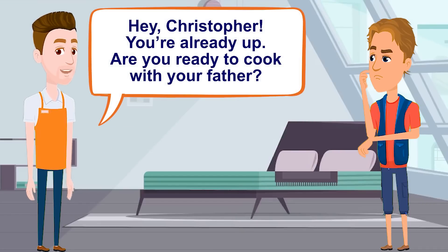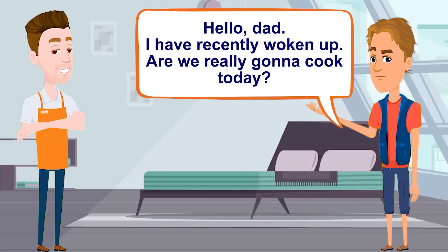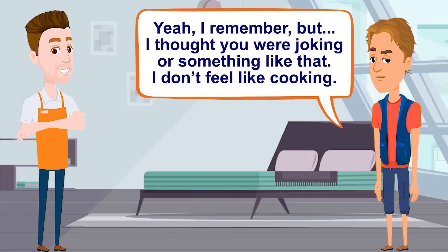Hey, Christopher, you're already up. Are you ready to cook with your father? Hello, Dad. I have recently woken up. Are we really gonna cook today? Of course. We have to make dinner. Don't you remember? Yeah, I remember, but I thought you were joking or something like that.